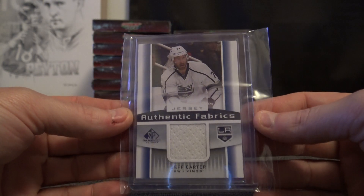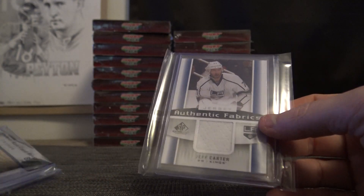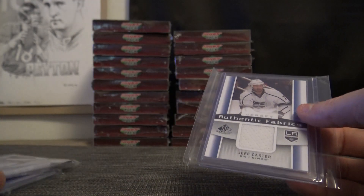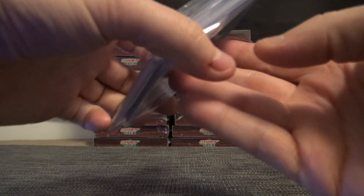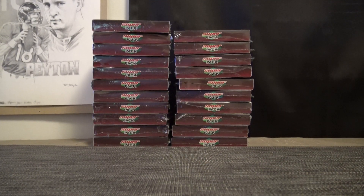And Jeff Carter Jersey. I guess that was the big hit of the box — the Wayne Gretzky stick. Brad, check your PayPal. Only 105 came out. Thanks, man. Thank you.